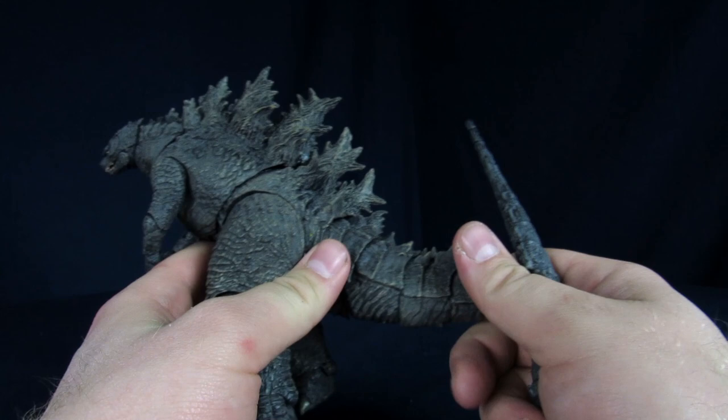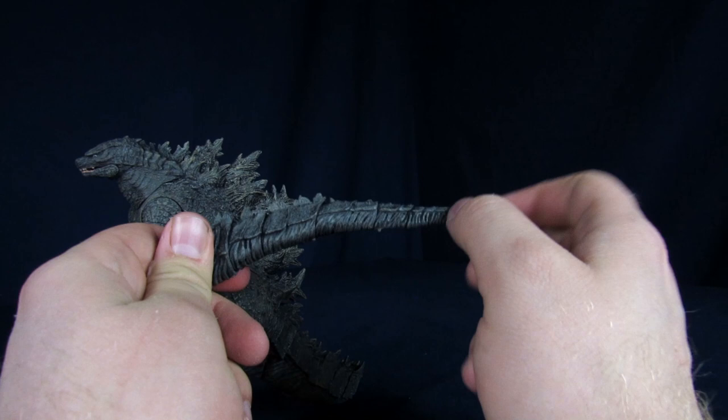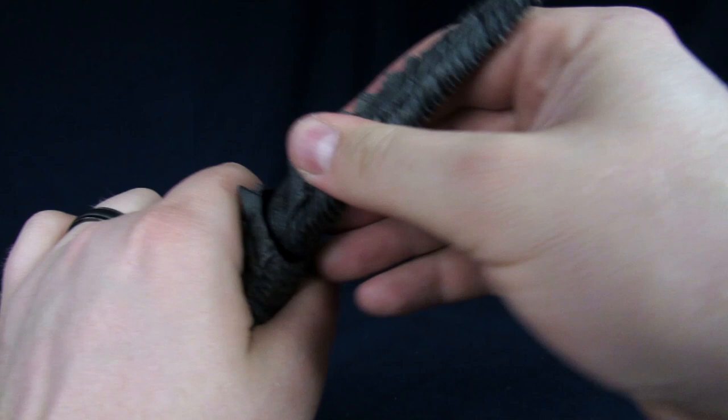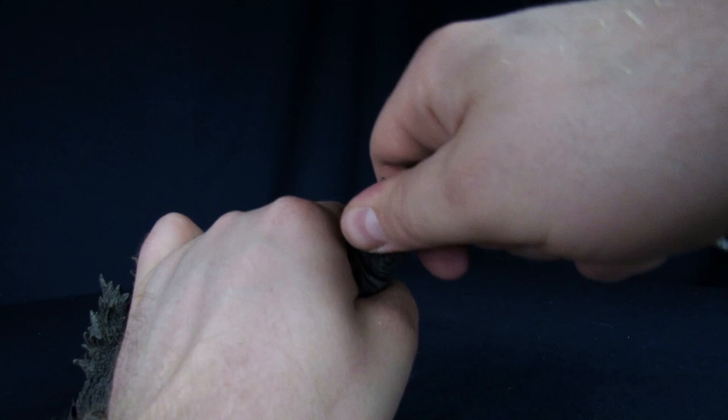Alright, Godzilla is out. First thing I'm noticing out of the box — this isn't a bendy wire. Also the ball joints on this tail, it's not in the stump — this is weird. I'll say it's a little odd, but I'm kind of liking it though.